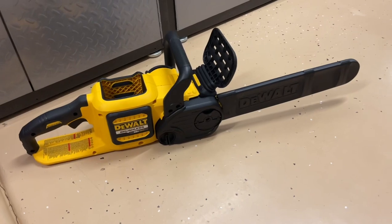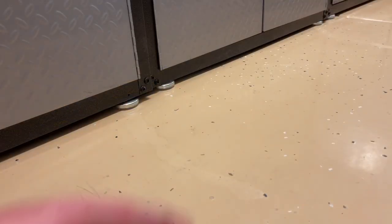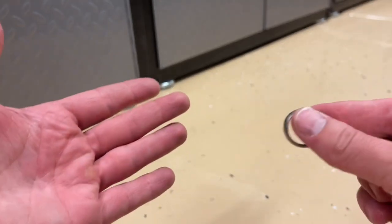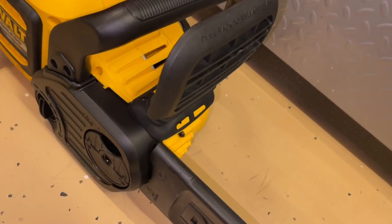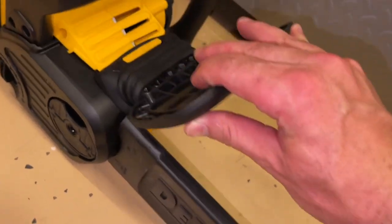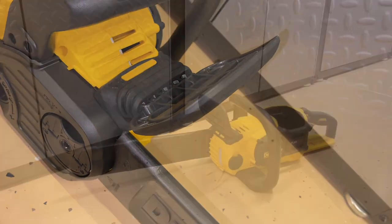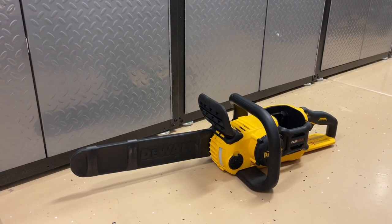The chain is very sharp. This is also a good time to remove any rings, jewelry, loose-fitting clothing — anything that can get stuck in the machine. What we're going to do first is engage the brake by pushing this forward. It's a safety mechanism for kickback, which we'll explain later. That way we make sure the brake is on and the battery is not installed.